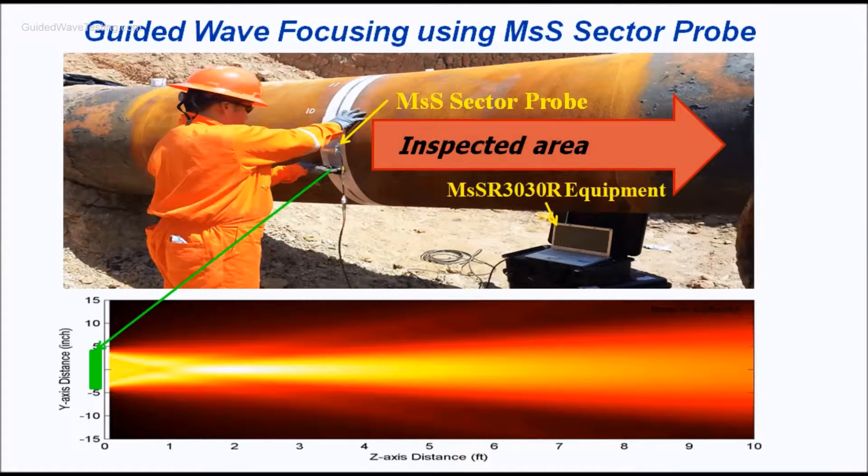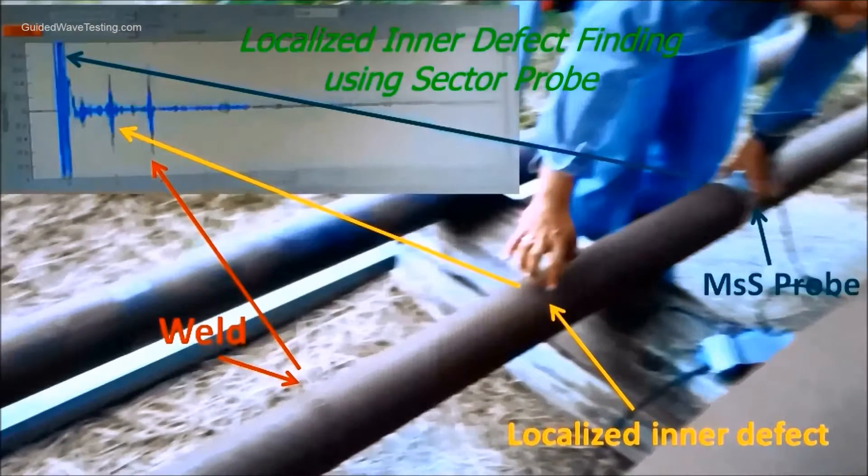With this 2-inch pipe demonstration, we showed how to focus guided wave on a section or pipe circumference. This next demonstration is for finding a defect in the 4-inch pipe.